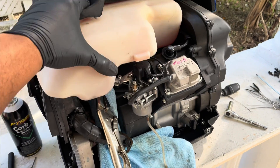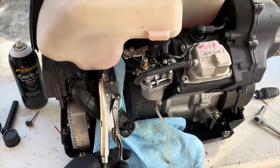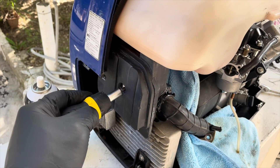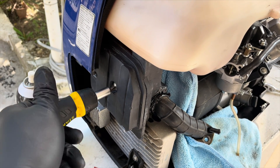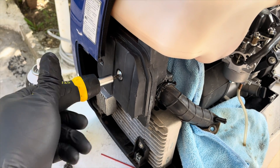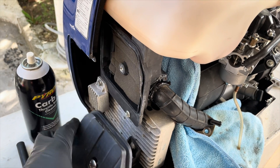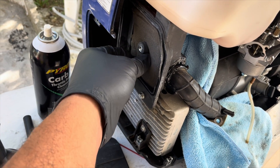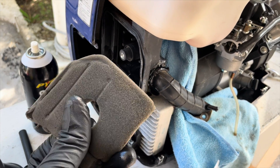This video is not sponsored by Seafoam by any means — but hey, Seafoam, hit me up, maybe we can work something out. Let's check the air filter; it might need a replacement. Yeah, most definitely needs a replacement. That's how they do.